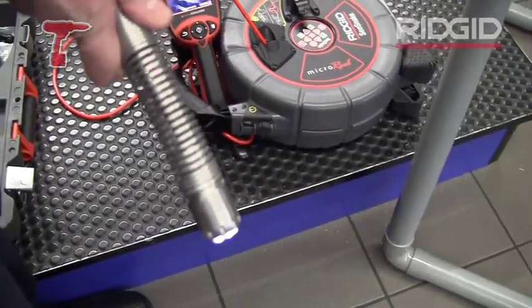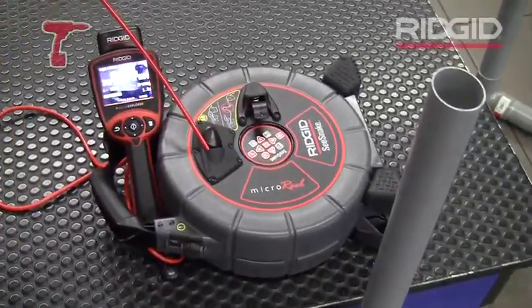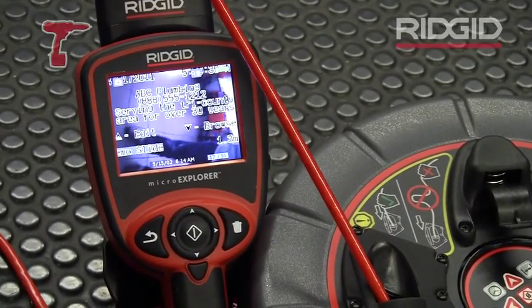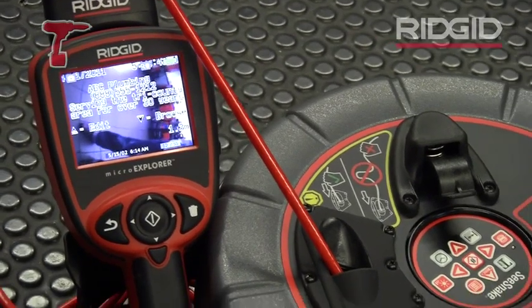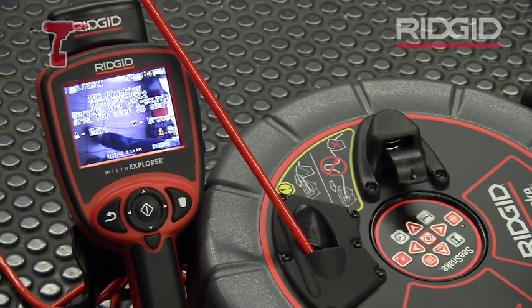What you also can do is put a little text on the screen. If I just push this button here, you see a little text appearing on the screen, so you can show your own publicity or some text like 'here is a crack' or 'here is a bent pipe' or whatever you want to show inside of the image.